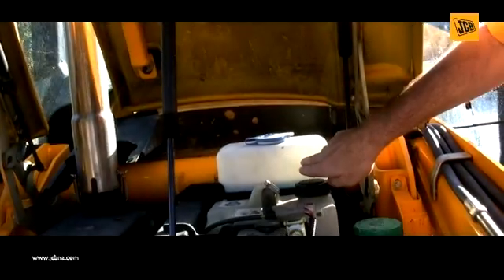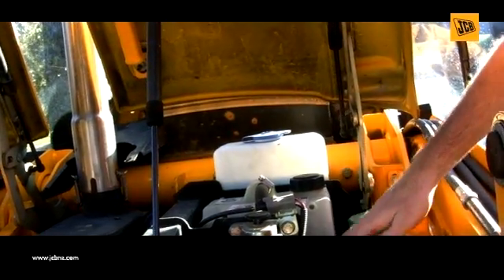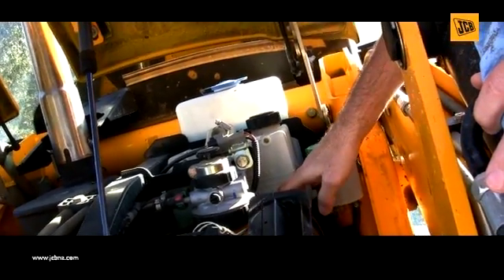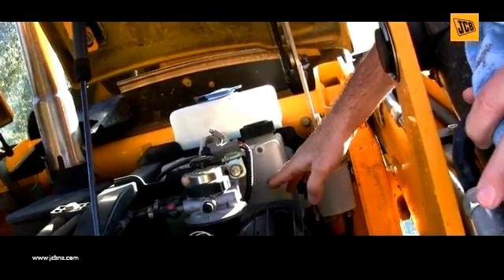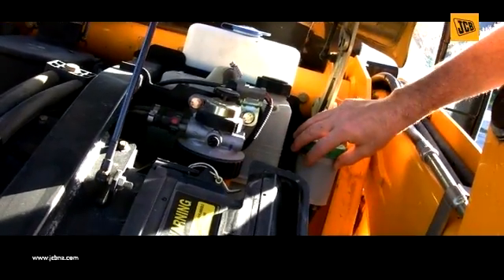In this part of the service, we'll be looking in the engine compartment to check fluid levels. The first check we're going to make is on our windshield wiper level, ensuring that it's topped off to the maximum level. On our antifreeze, we're going to ensure that we're between our minimum and maximum line when cold. And then we're going to look at our brake fluid level, ensuring that it's all the way to the top.